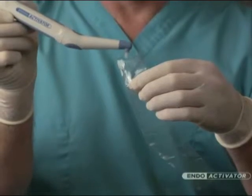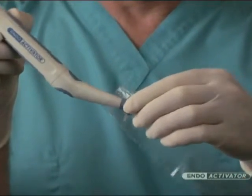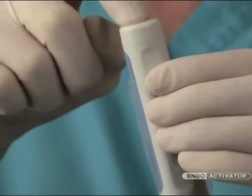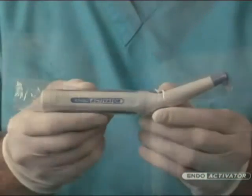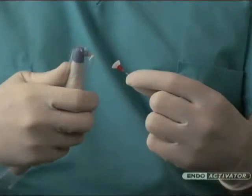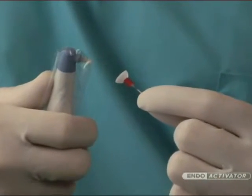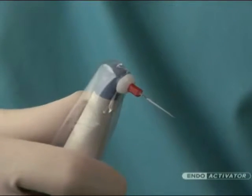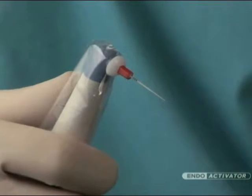Now that you are familiar with the EndoActivator system, let's look at the clinical guidelines for infection control. Place the barrier sleeve over the driver to protect the entire handpiece. Importantly, attach the activator over the barrier-protected driver. The activator should snap on firmly, promoting a secure connection with the handpiece.